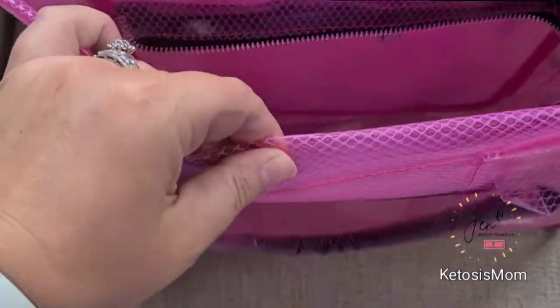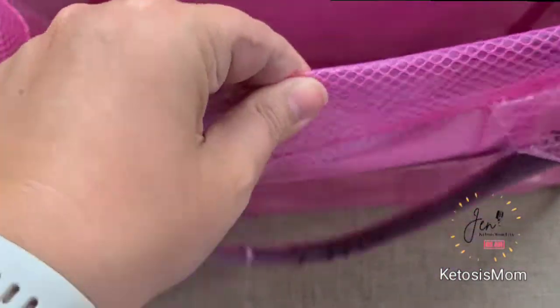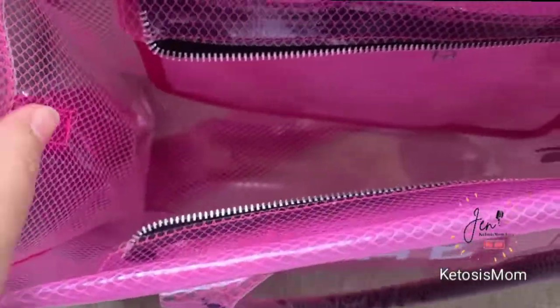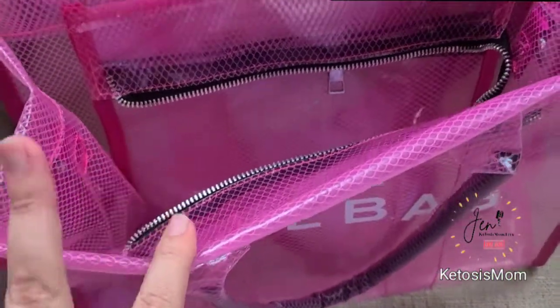The first thing I want to note is that this is a waterproof type, almost a rubbery type feeling material. It does feel very durable. I think this would make a great tote to take to a beach or to a pool.